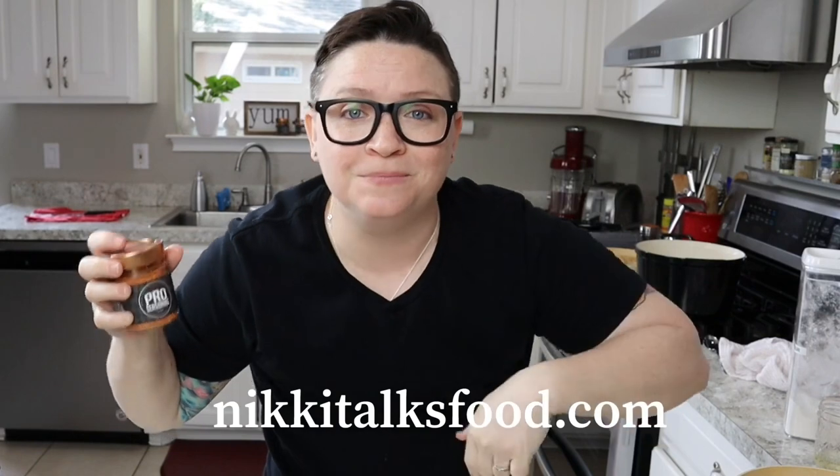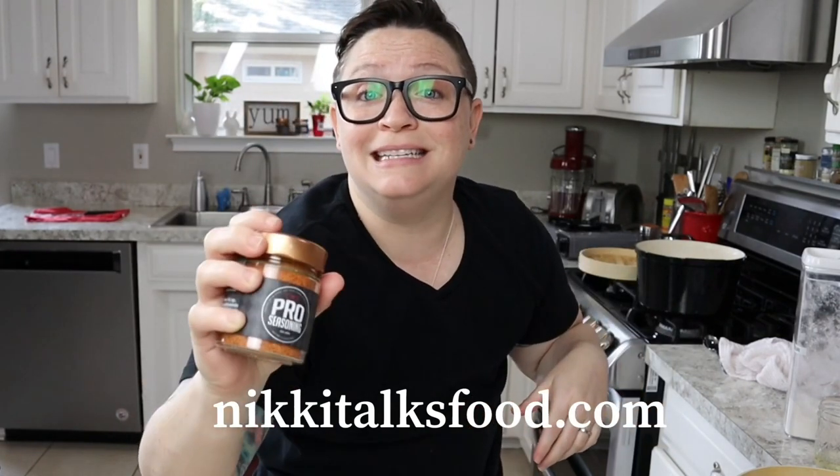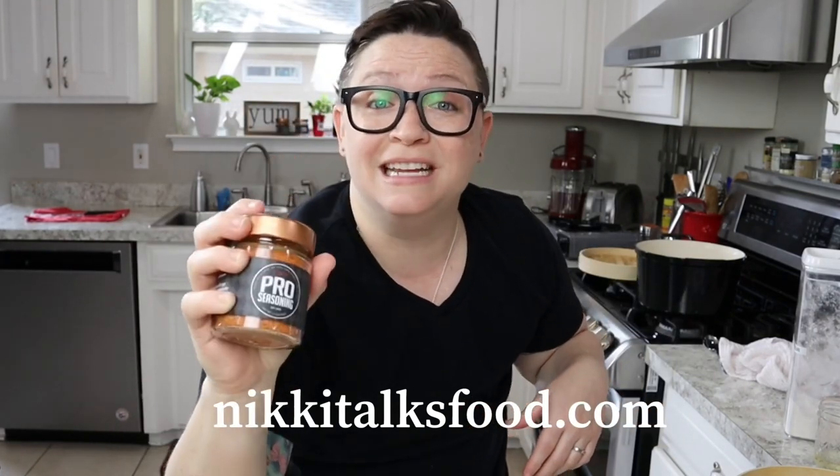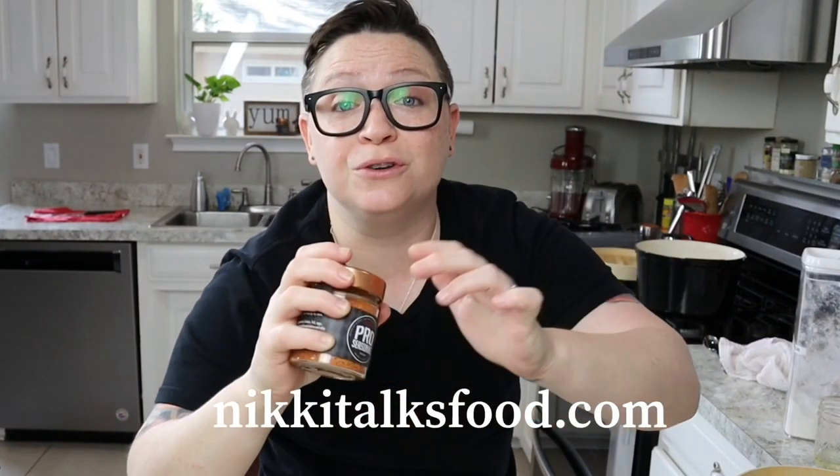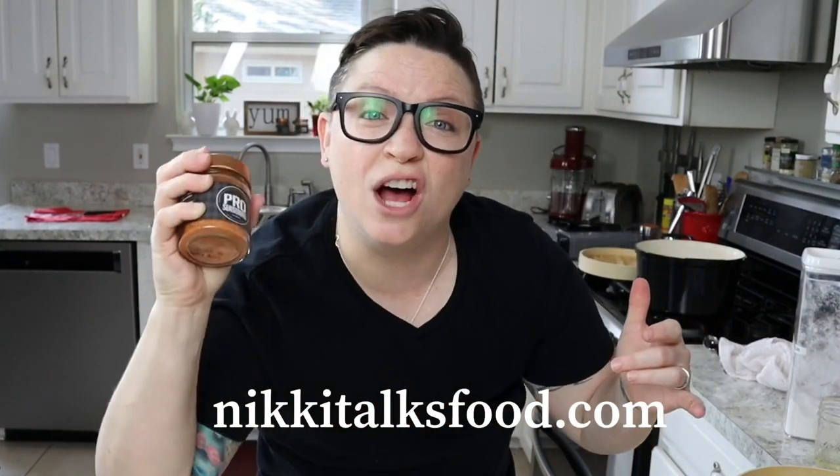You can buy my pro seasoning at nikitalksfood.com — I'll put the link right here. This is the ultimate all-purpose seasoning; you'll never need another all-purpose seasoning after this. It's made with Himalayan pink salt, no sugar, no anti-caking agents, and it's awesome.